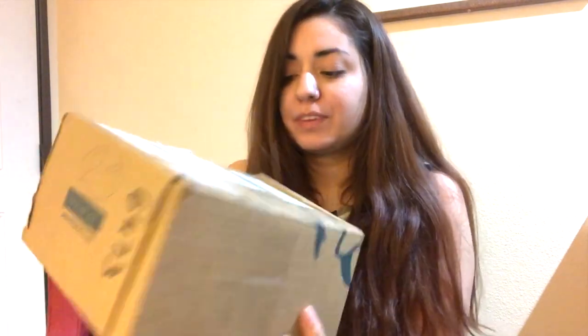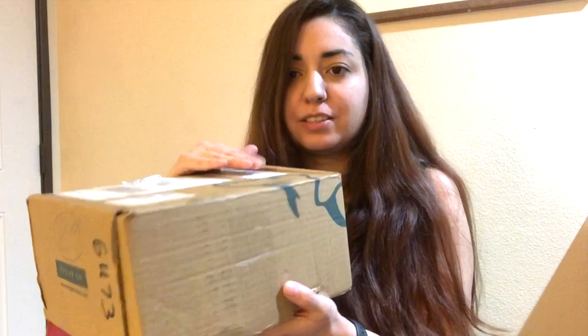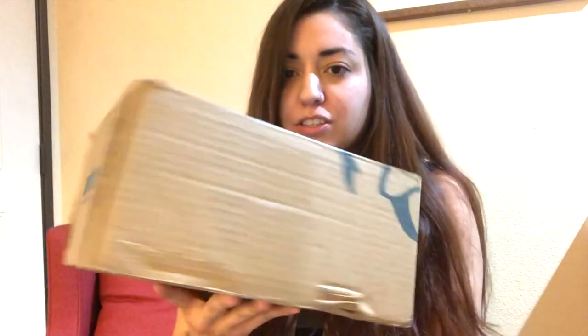Hey guys and welcome to another video. This video is going to be super cool because I received something in the mail and we are going to unbox it for you. Here we go — this is what I received in the mail. It is from PetLab, it has this cute little dog on it, it's just a little box.